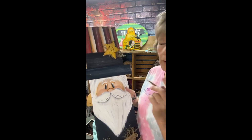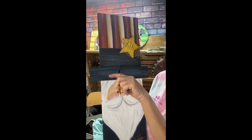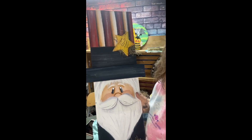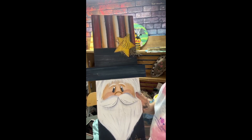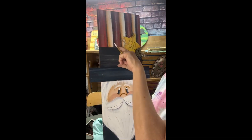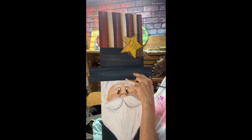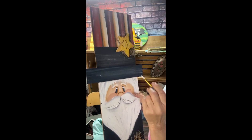My problem is I've got too much blue space here, you can tell. Let's change it up. This hat band is a separate piece, okay.